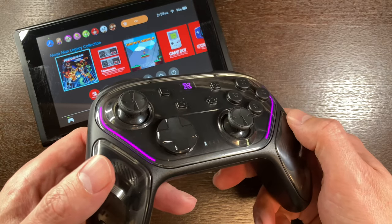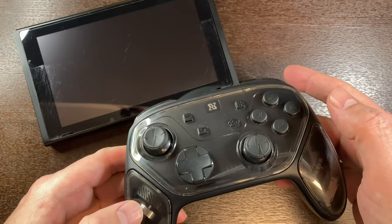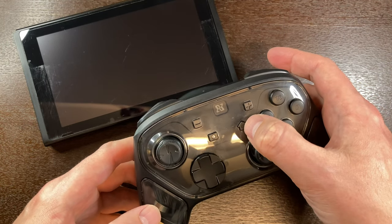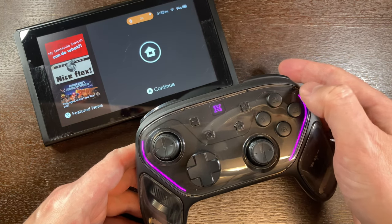So I get it's kind of a weird D-pad, but from what you've seen so far, I haven't had many issues. Not all third-party controllers can do this, but if you have the controller already synced, you can wake your Nintendo Switch up directly from it.